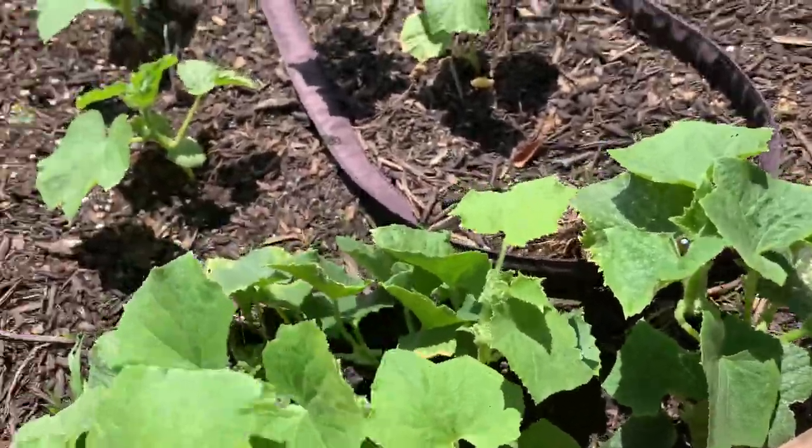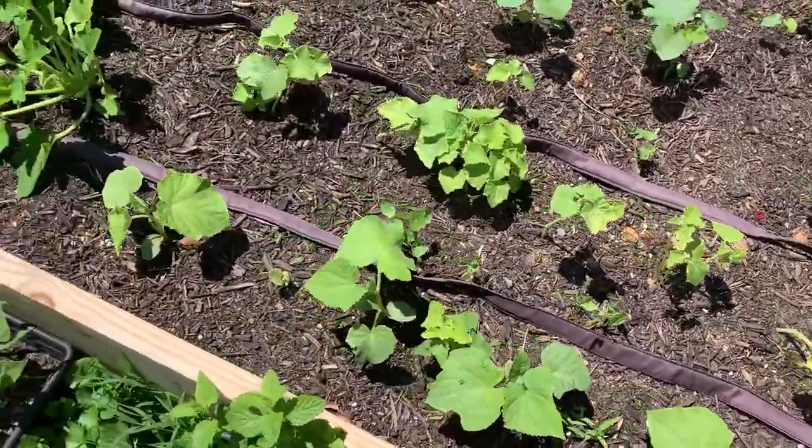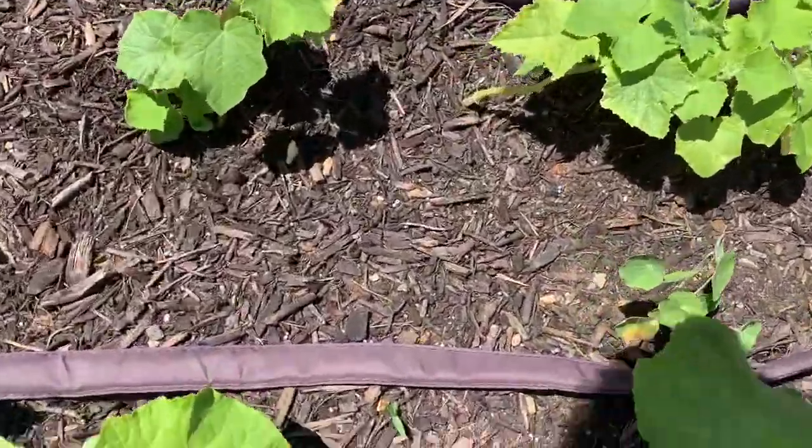Pulling these off seems like, oh geez. But in the long run, I'm hoping that that will help the plants. They're just not big enough for this yet.